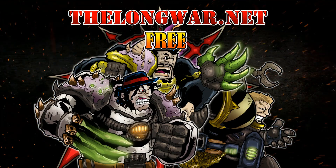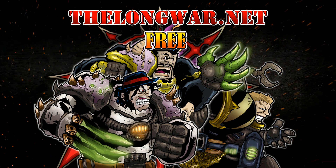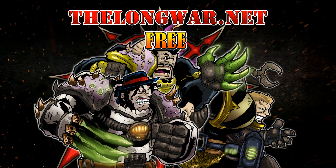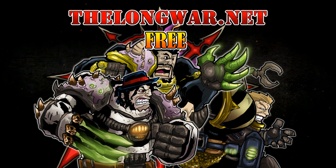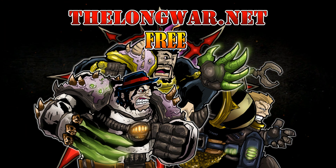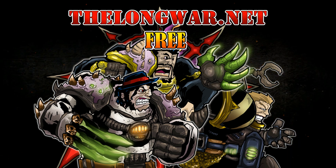Deleted scenes, bonus content, all the interviews and post-game wrap-up videos can be located in the Hall of Veterans on thelongwar.net. Visit thelongwar.net today and try a week completely free with no strings attached. The Long War is also your hobby resource for exclusive early access with an ad-free experience to all your favorite videos. Members of the Hall of Veterans gain early exclusive access to multiple hobby videos.